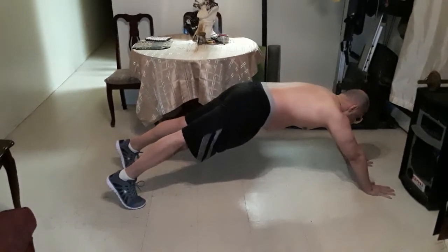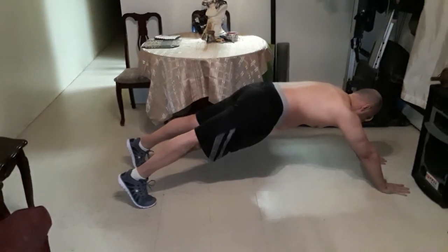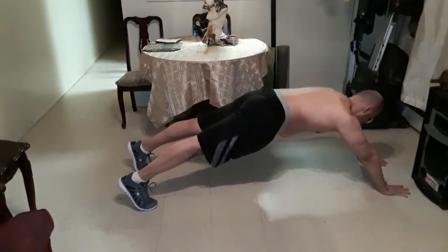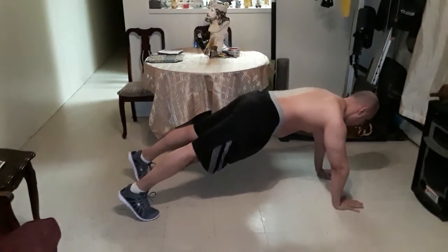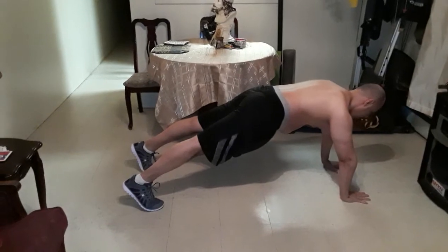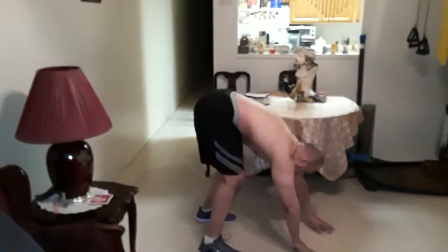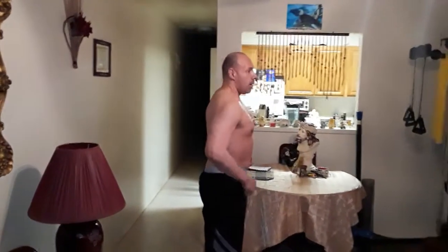Back up — eight, seven, six, five, four, three, two, one. To the middle — four, three, two, one. Now you're walking back, use your weight, and come up.